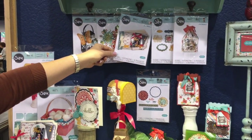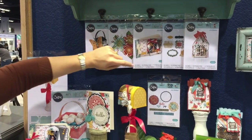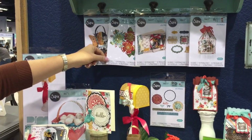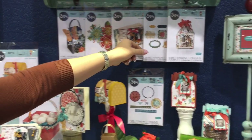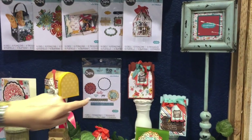Another one that I absolutely love is this mini album. It comes right off of a Thinlet set and has all those cute embellishments to go with it. And you've got to have flowers — they embellish everything beautifully. So I've included a set of flowers and nested labels. They work with everything as well. And doilies.